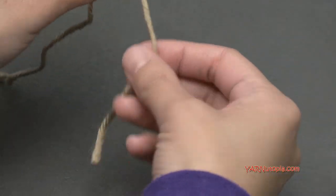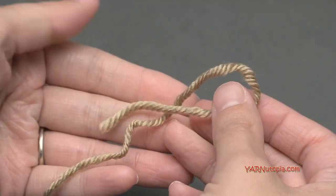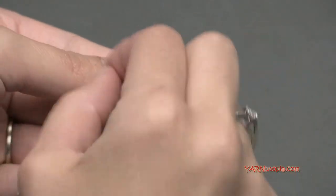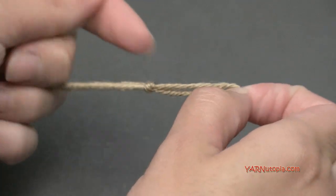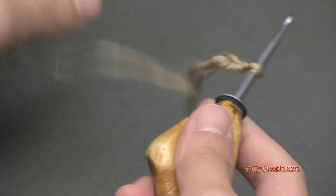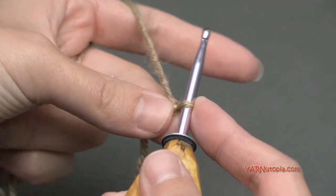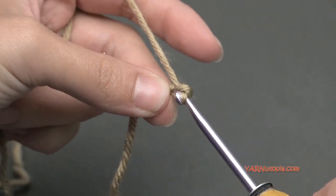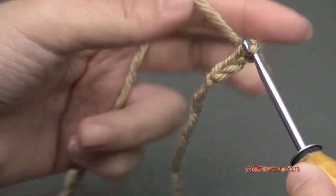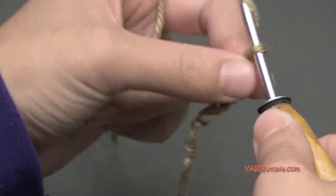Let's make the top of the shoulder first. Start with a slipknot in the gold yarn — the wheat color. Put your short end over your long end, fold this down, pull that through, and pull tight. Insert your hook into that loop and pull it tighter. For the top part of the shoulder, we need to chain 21. Yarn over and pull through — just chain 21 and I will meet you up for row one.